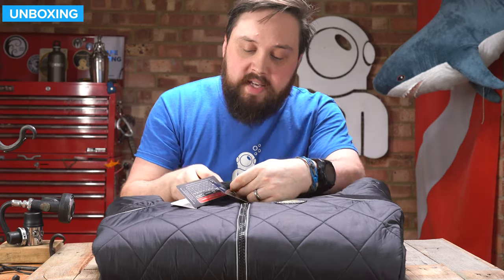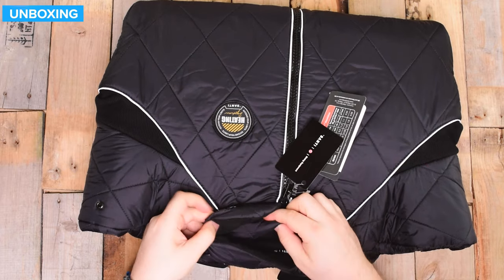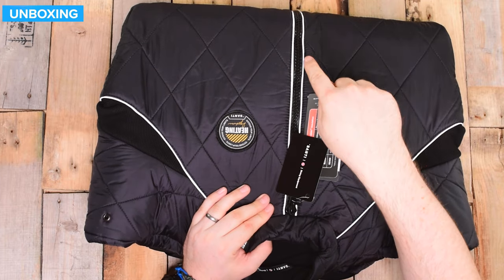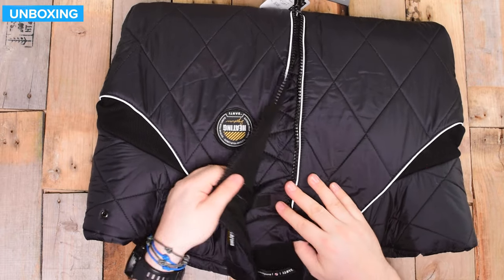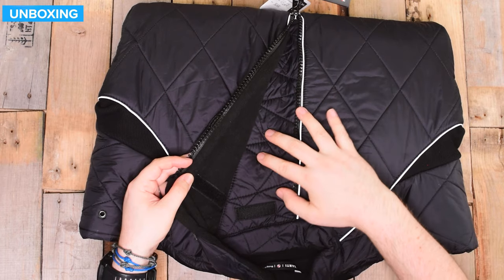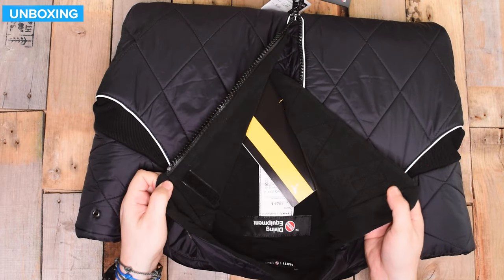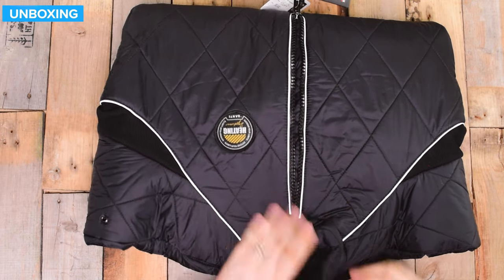Starting up around the neck, there's a soft fleecy collar that goes around your neck — a rolled fleece that's very soft and comfortable. Moving down, there's a front zipper straight down the front, and it's actually a double zipper so you can zip it up from the bottom as well. Underneath that, there's a big flush guard — a section of material under the zipper so cold air can't rush straight through. There's also a bit of Velcro that holds it in place, slowing gas from flushing around inside your undersuit.